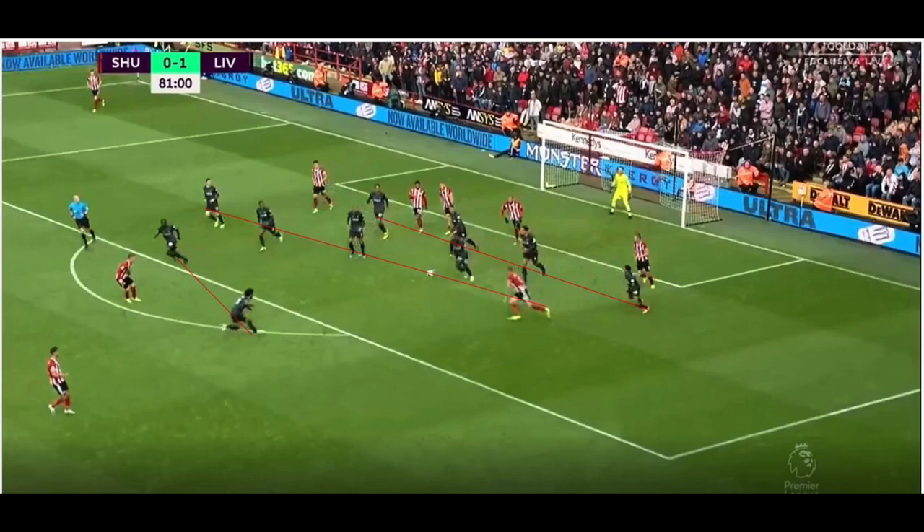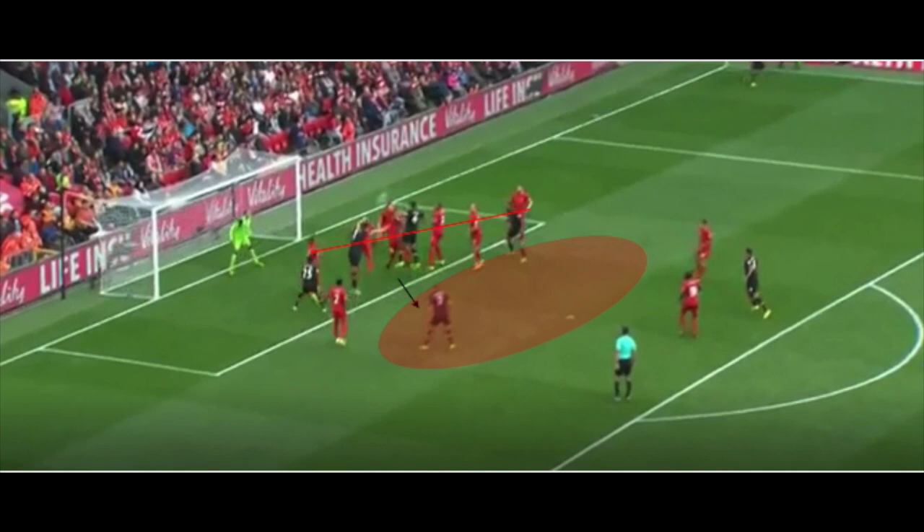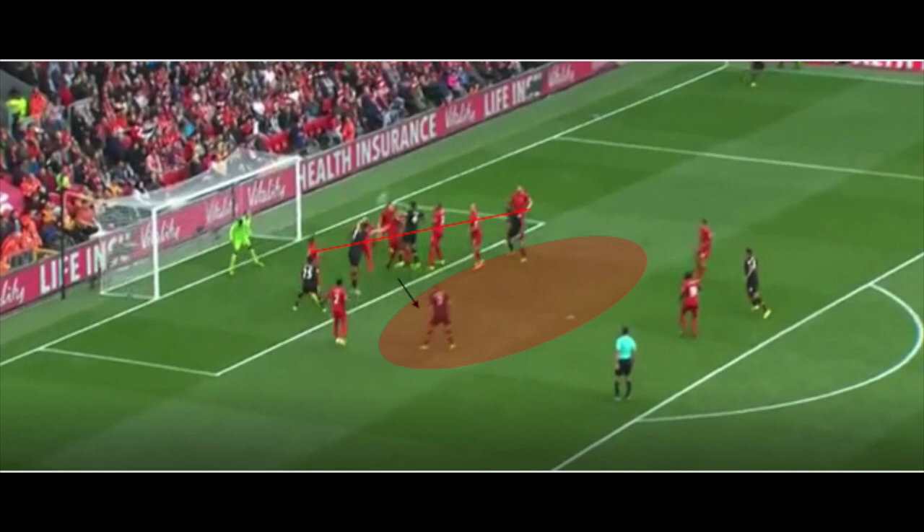When Klopp first came in, Liverpool had some real issues with set pieces, particularly the second phase ones from corners. The problem was the blockers were following the runners and not really sticking into zones. Players were reacting to where the ball was going rather than staying in their zones and attacking it when it came in. As we can see in the photos, this resulted in a flat line of players with no staggering whatsoever. So when the ball came out, they didn't cover any ground and conceded lots of goals from second balls.